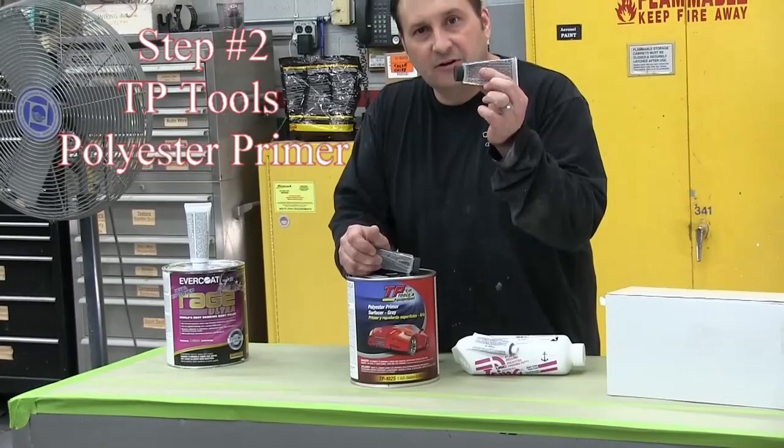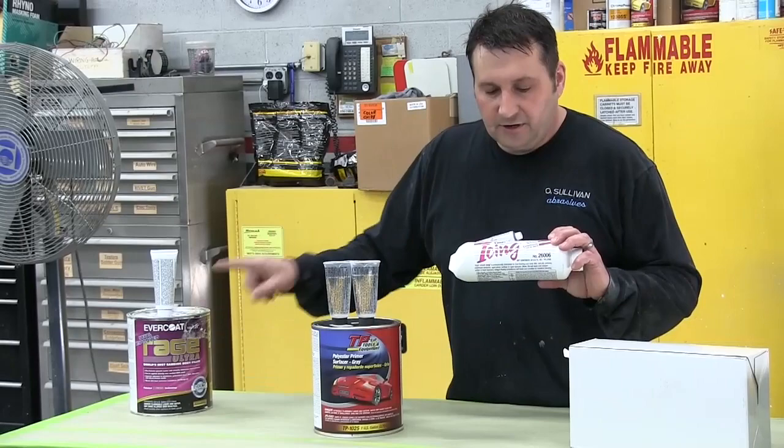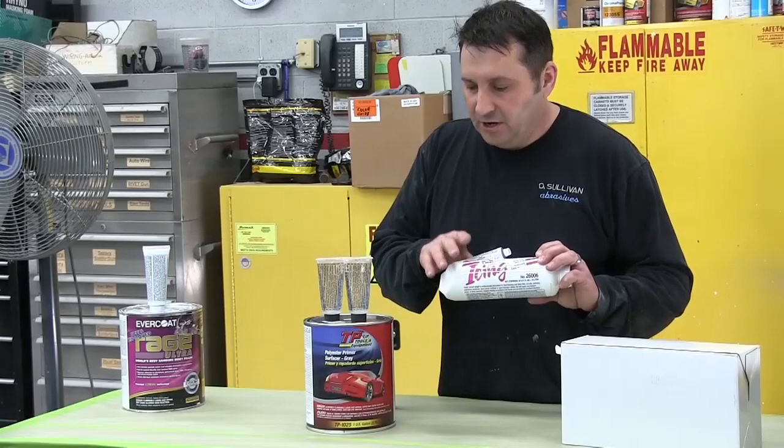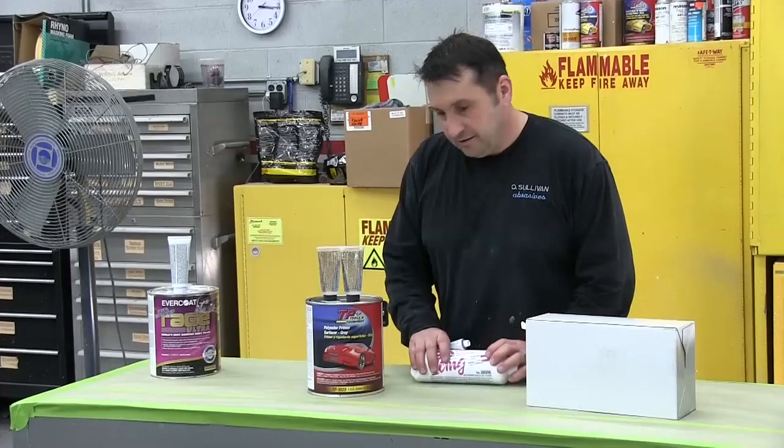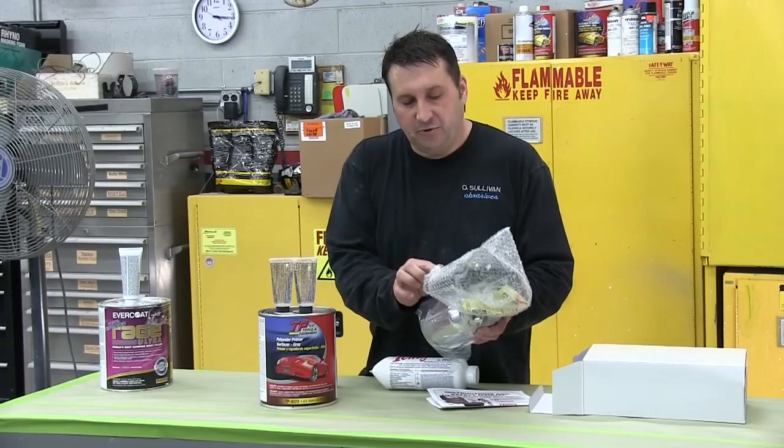So if you were to finish your body work with this filler, you could go to the icing product, put that on over top, and then go directly to primer. These two products are interchangeable — this is spreadable, this is sprayable. We're spraying with TP's primer gun, which has a really heavy viscosity product, so we're using a 2.0 tip — the largest tip available from TP Tools for the primer gun.